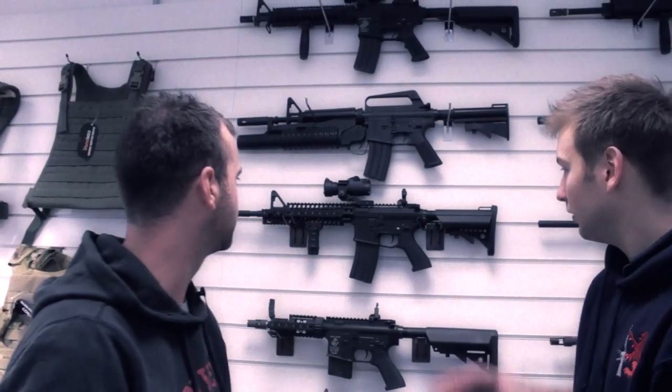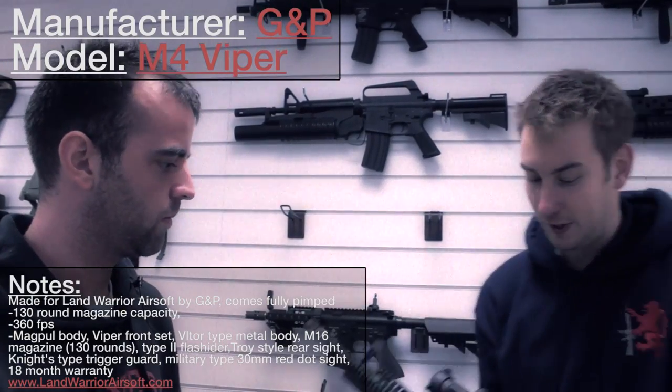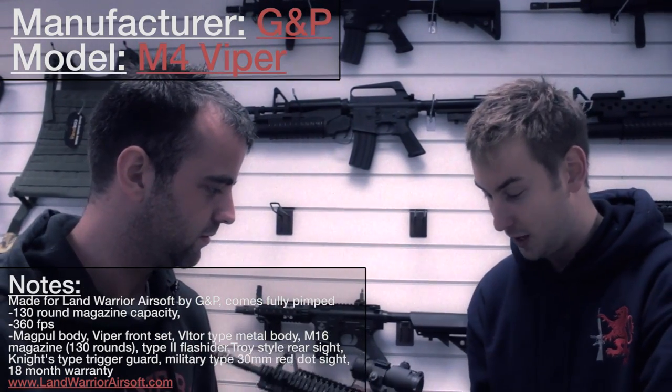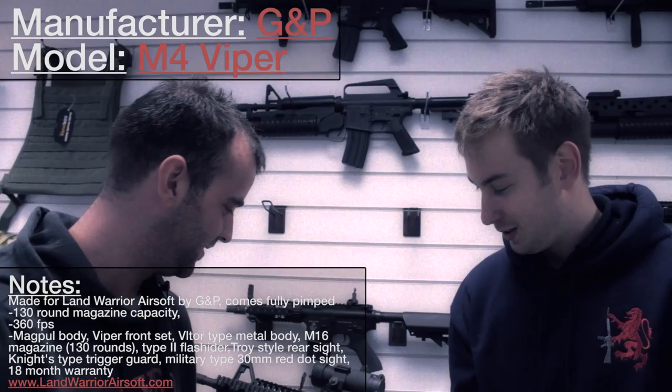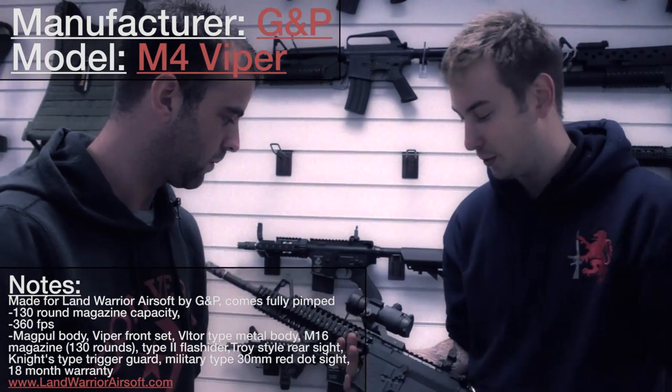Alright, we're going to have a look at something a bit more pimp. Can you tell us what this is? Yeah, this is the GMP M4 Viper. We've actually had these made specifically for ourselves with the Magco branding as well. It actually comes with everything that's on it, so it does come with the red dot sight and the forward grip as well.